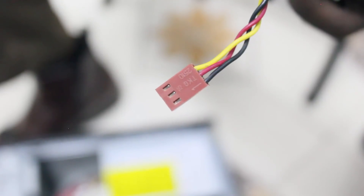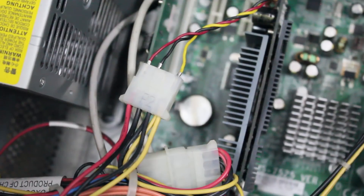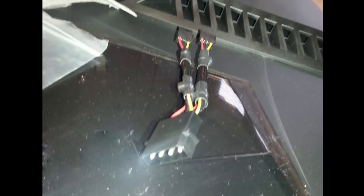To install more fans, simply connect the adapters to each other. One of them should be linked to the PSU by the male end, and the last one should have a free female end. Note that some fans have a molex power input instead of a three-pin connector, so you don't need any adapter to plug them into the PSU.